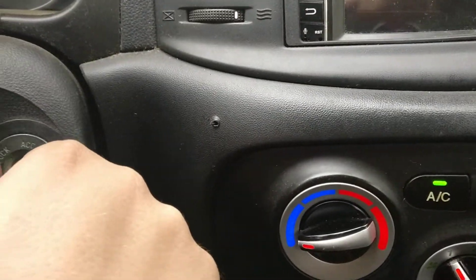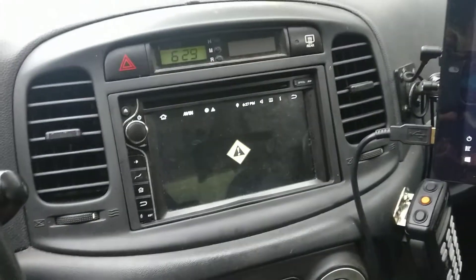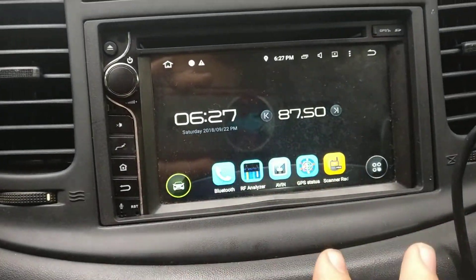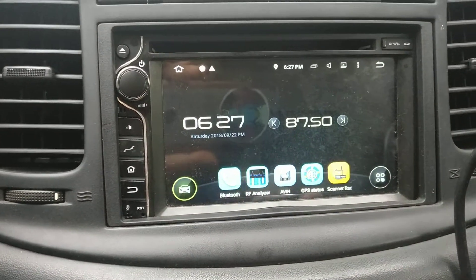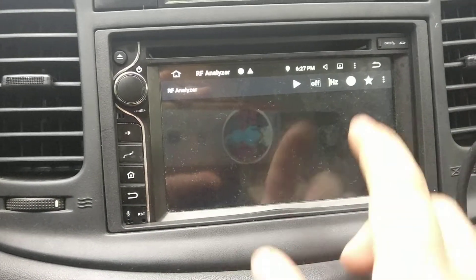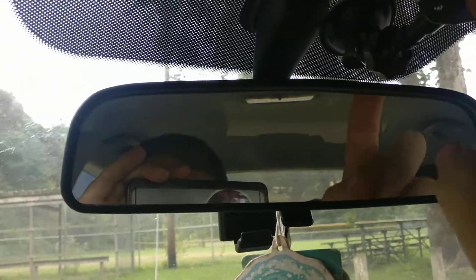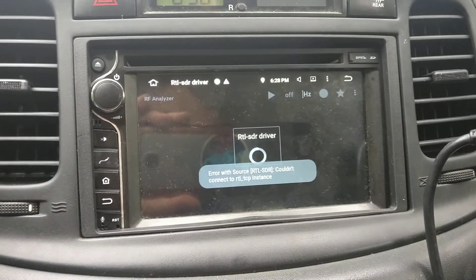I'm going to switch the car back to accessory — that's going to kill these two radios, but that's fine. We've got the N-dash tablet here. This is used for a plethora of things: RF analyzer, GPS, scanner stuff, you name it. This can do aircraft tracking as well. I do have an antenna up here for the N-dash tablet. This will get switched out at some point, but because it needs a dedicated SDR, I have it set up that way at the moment.